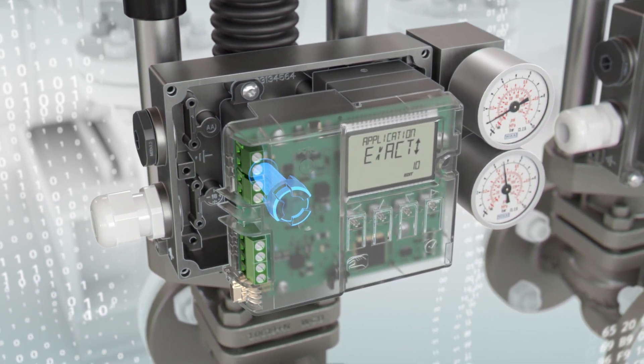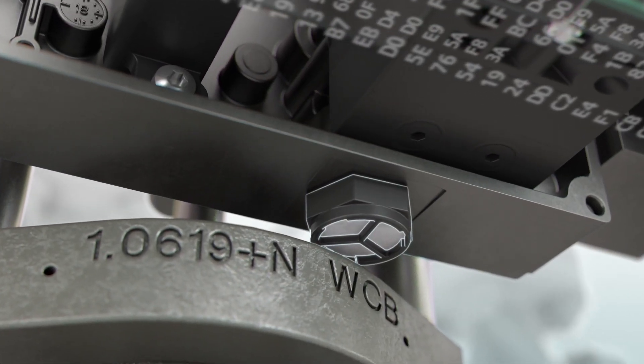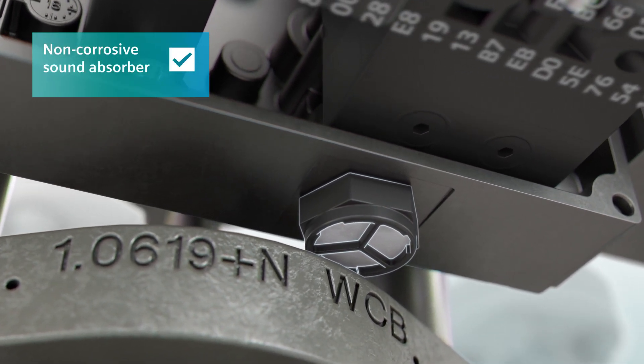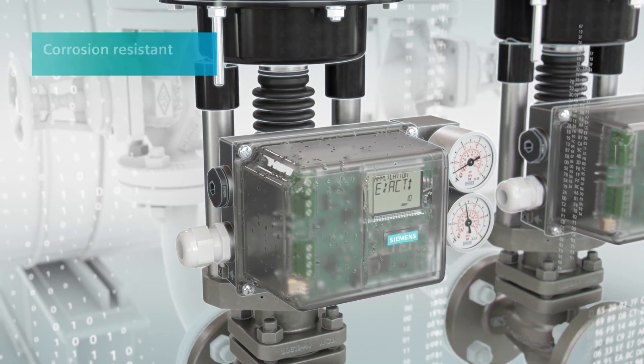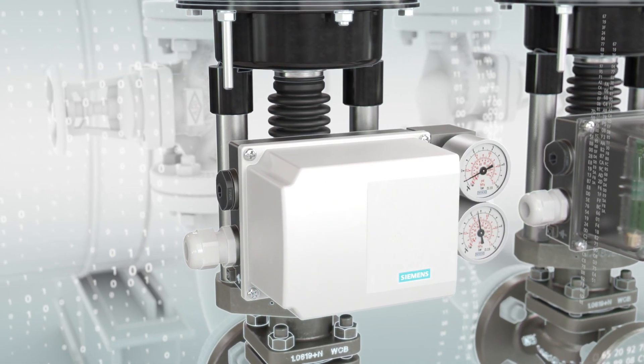What about a sound absorber? A sound absorber — corrosion-resistant? And while we're on the subject, a corrosion-resistant polycarbonate enclosure? Spot on. An aluminum enclosure wouldn't be a bad idea either.